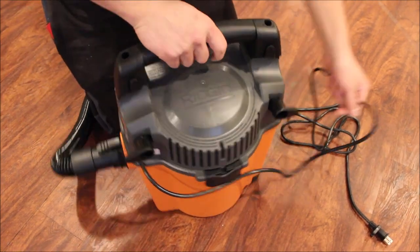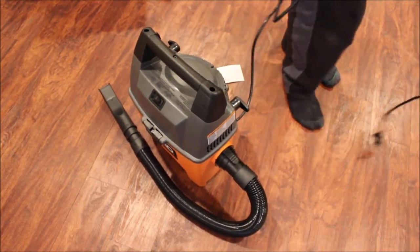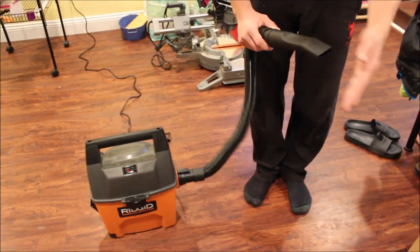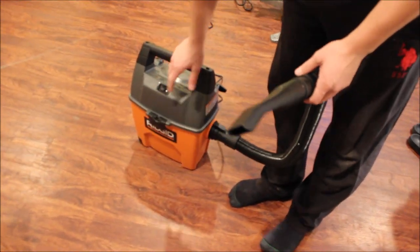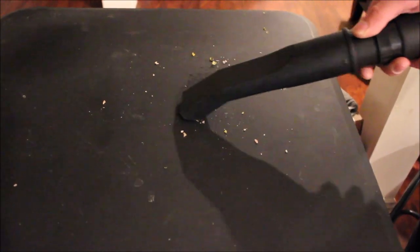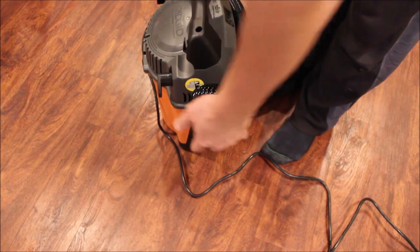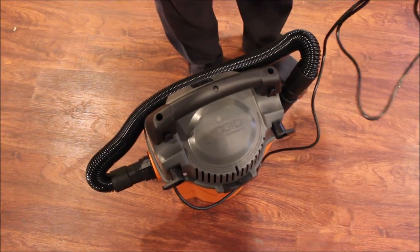Nice and simple, easy, not too heavy — feels just right. It's plugged in. The accessories just pop in and there's a little holder. Everything's very neat. We're gonna try it out in the car real quick.